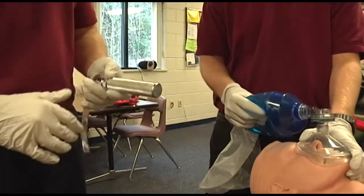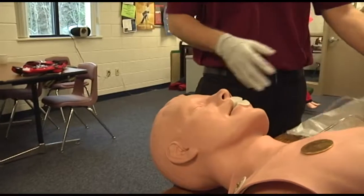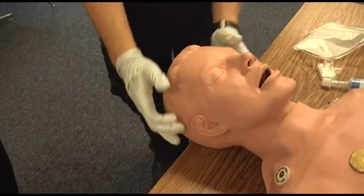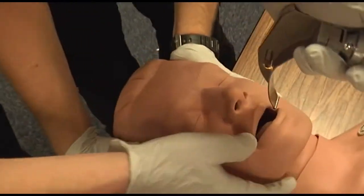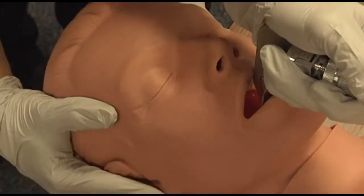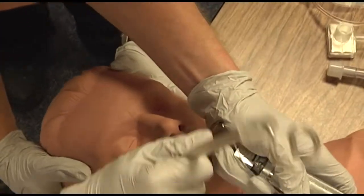When you are ready, your assistant will stop ventilating. Pull out the OPA. Keeping the head in C-spine stabilization, insert the blade while displacing the tongue from right to left. Elevate the mandible with the laryngoscope, then introduce the ET tube and advance it to the proper depth.